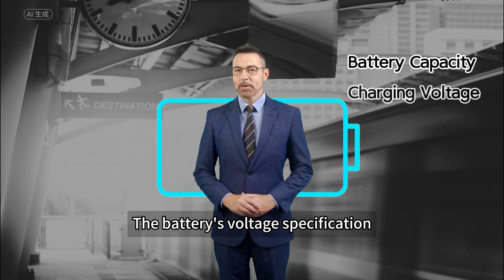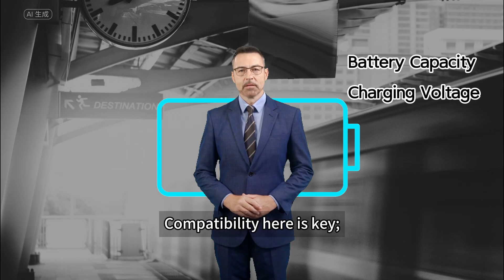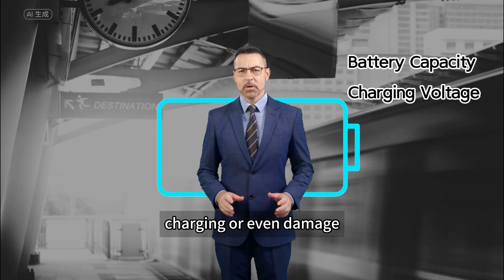Charging voltage: the battery's voltage specification dictates the output voltage needed from the charger. Compatibility here is key — a mismatch can lead to inefficient charging or even damage.